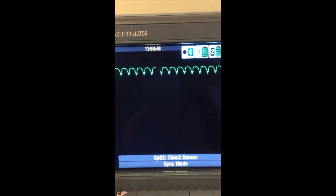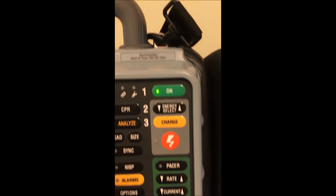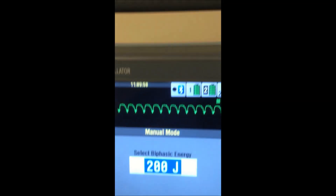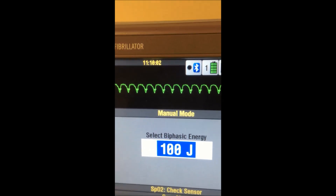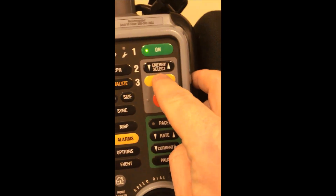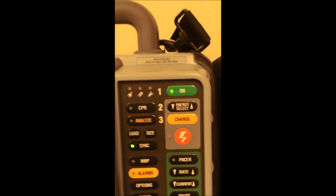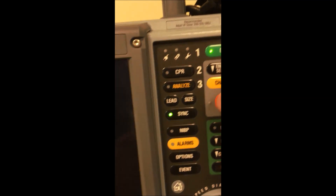Now we're ready to do a synchronized cardioversion. I'll press energy select. This machine defaults to 200 — we'd usually start a little lower than that — so I'm going to start at 100 joules. I'm going to press charge. At this point, you call clear, you're clear, everyone is clear, and shock.